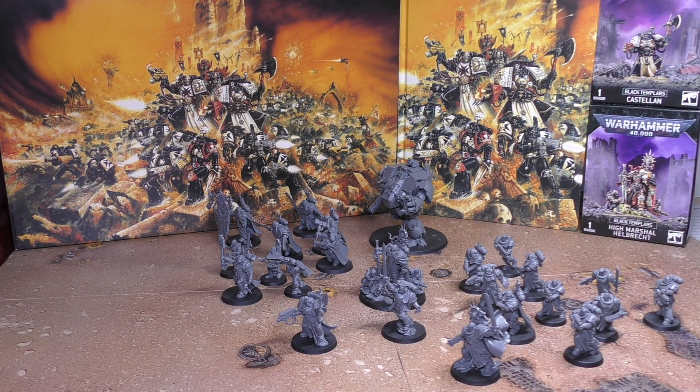So you can change the Marshal slightly, and if you were to get two they would look a little bit different. The Emperor's Champion is the Emperor's Champion — no changing with him, no options with him really. And then of course there's the Redemptor Dreadnought.